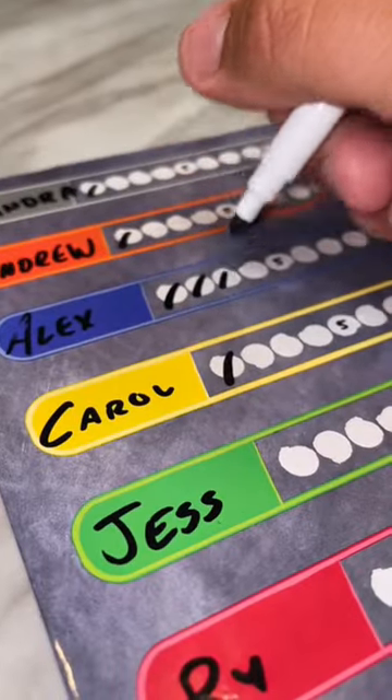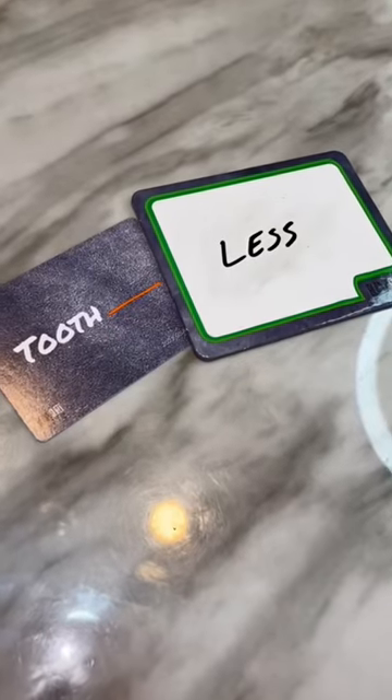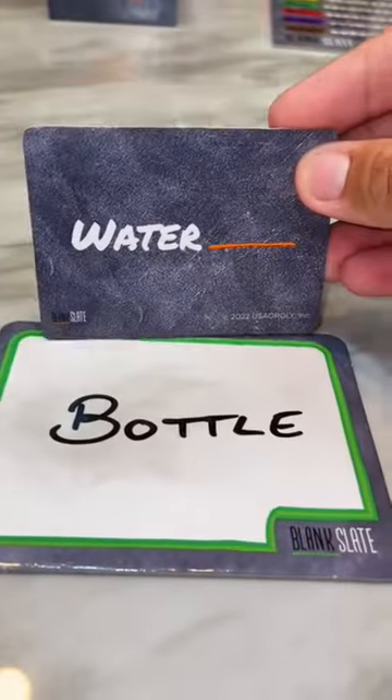Tally up your points and get ready for another round. Important things to remember: your answer can never be a single letter but can be a single syllable. Proper nouns are permitted, and you can make any form of a compound word or a two-word phrase.